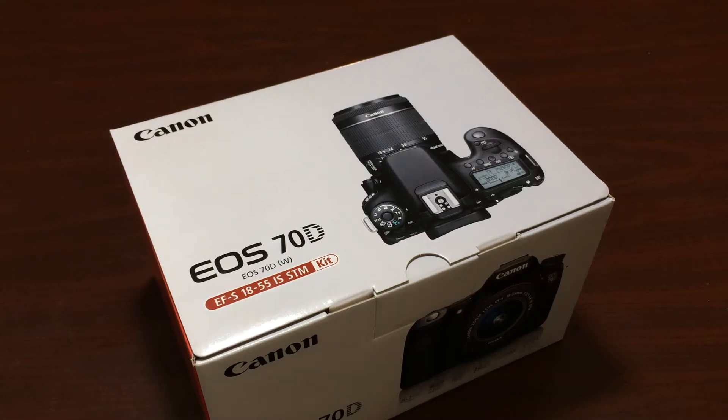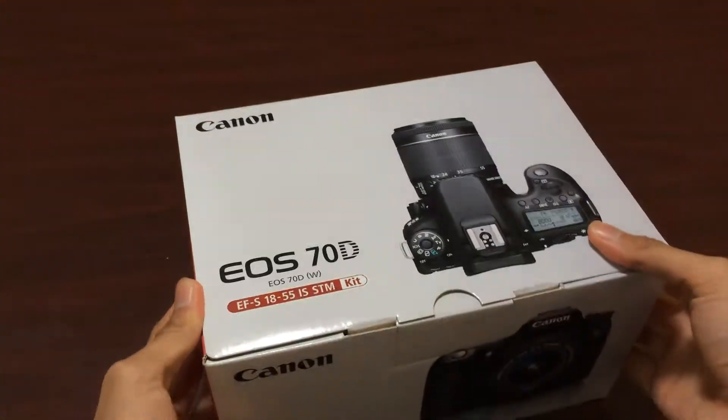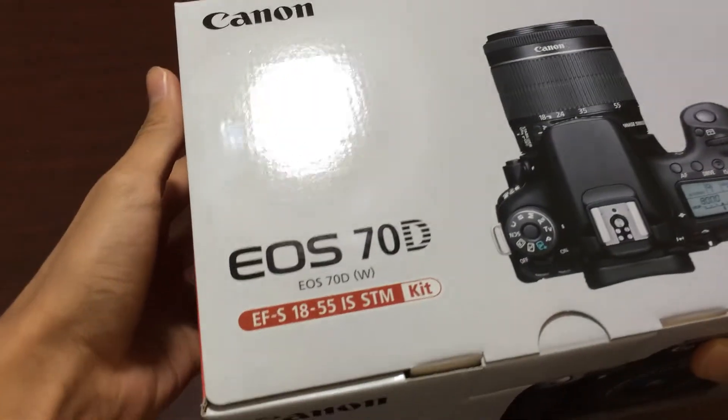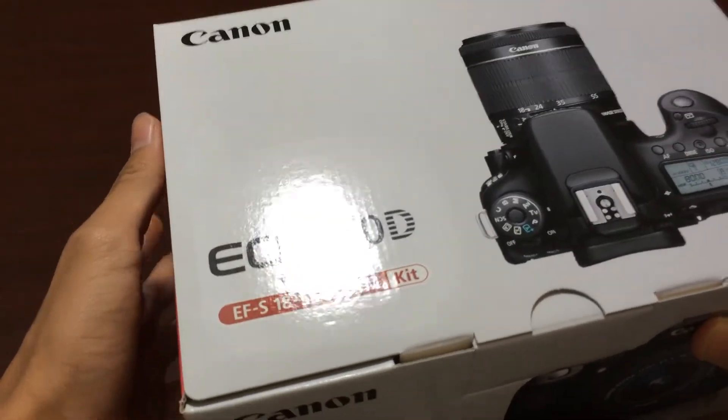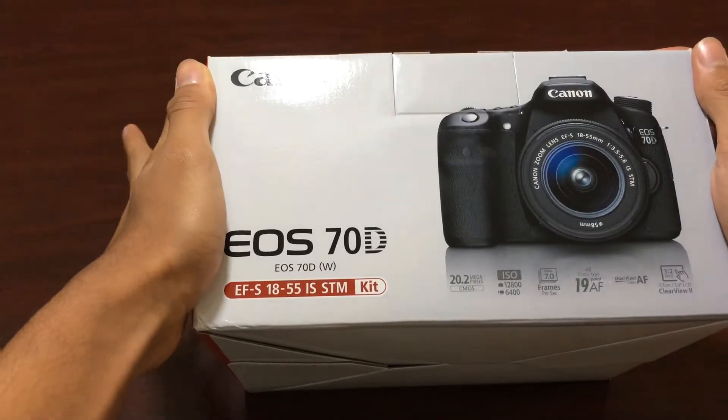Hello guys, today I got an unboxing for the Canon EOS 70D. This is the 70D that comes with the 18-55mm STM lens. This is just a kit lens, so it's not very good.